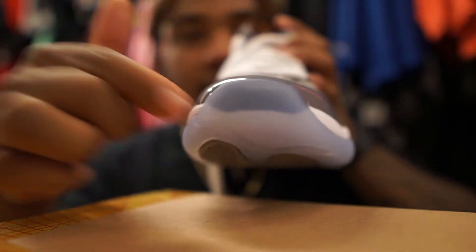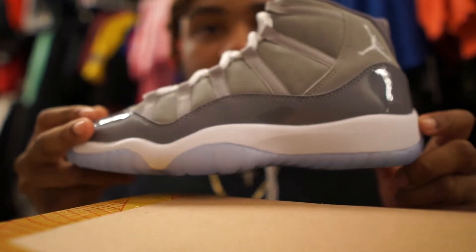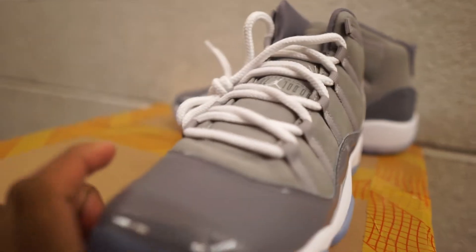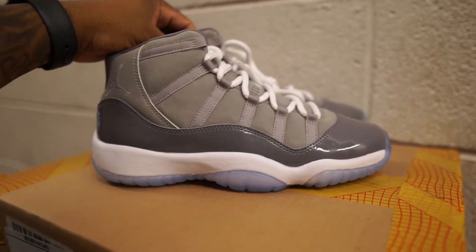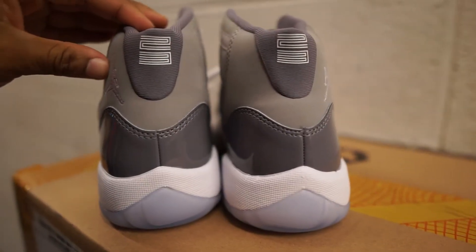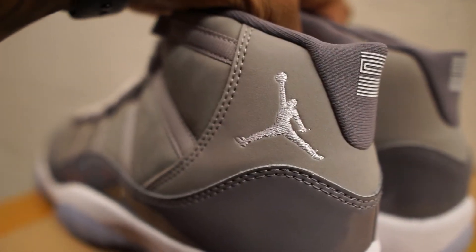You got that regular patent leather and the low toe box this time, not the high one like on the Breds. That transparent sole — that's how you know it's real carbon fiber. These are beautiful, bro. If you can get a pair, I advise you — you have to get a pair. These are gonna look crazy on feet. The 23 is standing up tall, Jumpman, high quality stitching. The suede is just amazing.